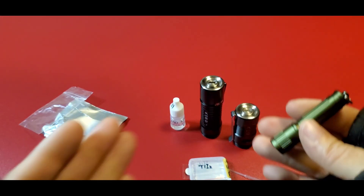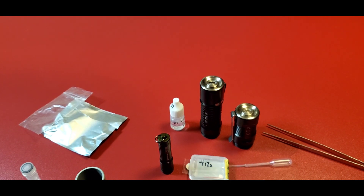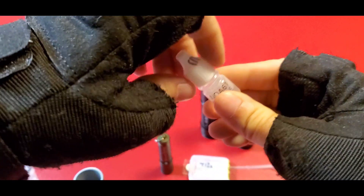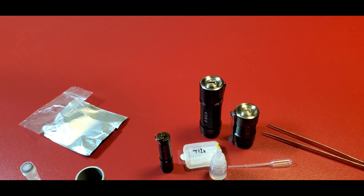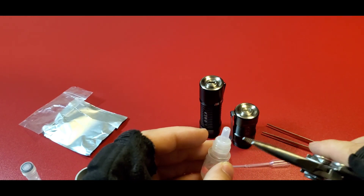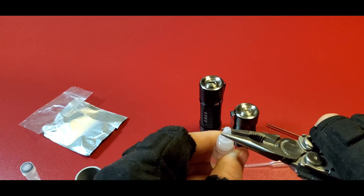You need a UV light — this is very crucial too. Without the UV, the glue won't cure. And if you don't have a UV light, you could use the sun, but it takes a very long time.